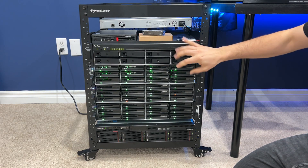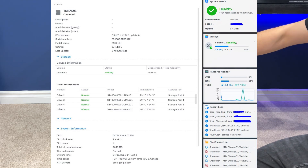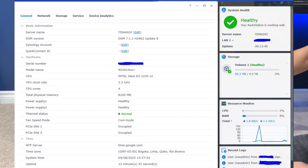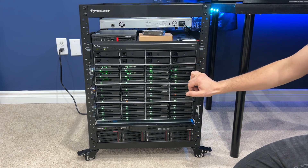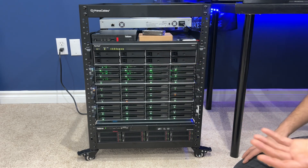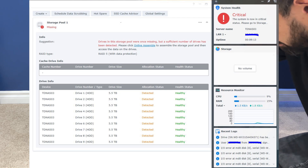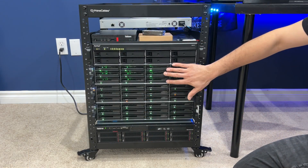Then we have my main Synology NAS, which is the RS-1219 with 24 terabytes of usable storage. This is where I store everything and edit off of — it's my primary NAS. Then the next NAS is an RS-3614, which is all SSD storage using WD one-terabyte RED SSDs. I might do some benchmarking of whether it's faster to edit and render off SSDs versus spinning disk. This NAS here is the one that had two hard drives die as I powered it up today. It has 50 terabytes of usable storage in a RAID 5 configuration. This one's 10 terabytes of usable storage in a RAID 5 configuration.